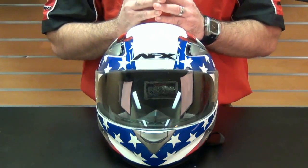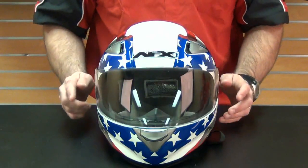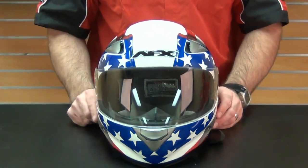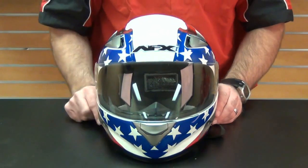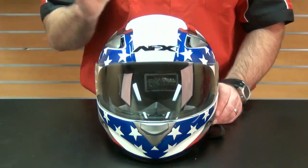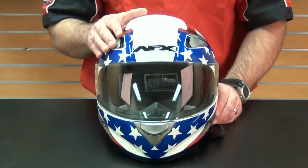AFX's policies for customer service are an added bonus. In addition to the previously mentioned five-year warranty, AFX also offers a no questions asked policy for replacing a helmet after an accident. Essentially, if you get into an accident with these helmets and feel the helmet is either cracked or damaged in any way, AFX will replace it free of charge.